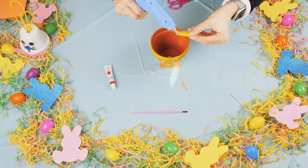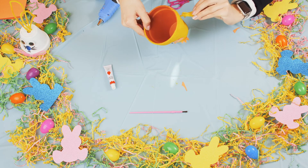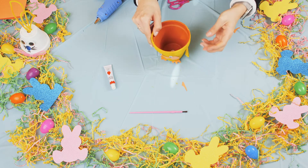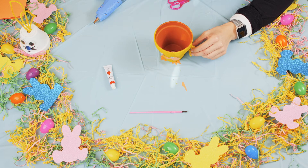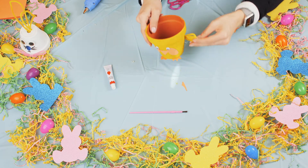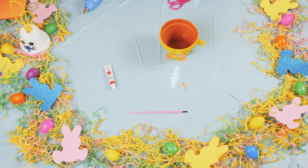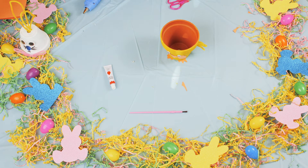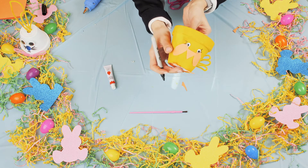I'm going to put some glue at the end of the pipe cleaner and stick it on the back side of my pot to give him his little wings. So far we have this. And if you have a marker, I'm going to add some eyelashes onto mine — little eyelashes like this with a black line.